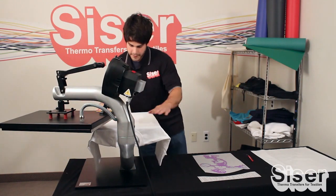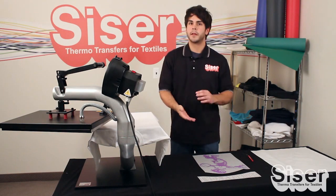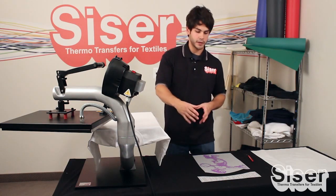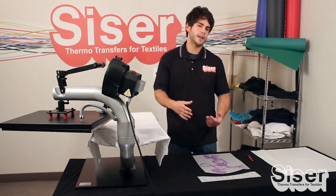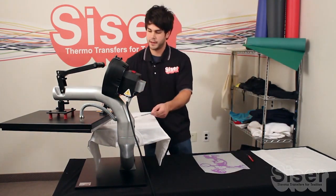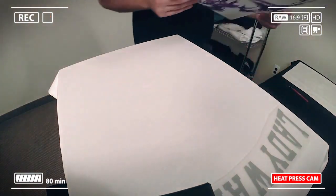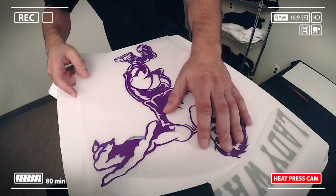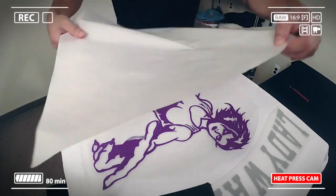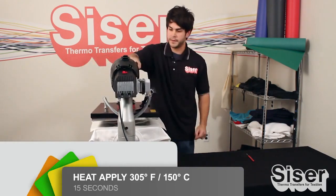Now we have a flat, wrinkle-free surface. We're going to apply both colors at one time. The thing about Catflex is you cannot layer them. So however you're doing your design, make sure you work it out so that the colors can kind of cut into each other. We're just going to lay the one color above the second color, eyeballing it in the center, and placing the second piece directly below. Then we're going to add our cover sheet and press this for 15 seconds.